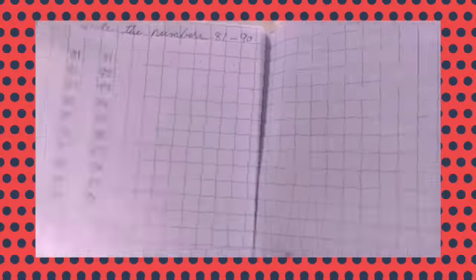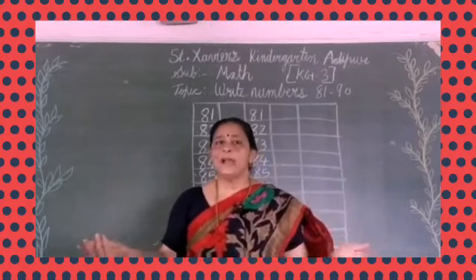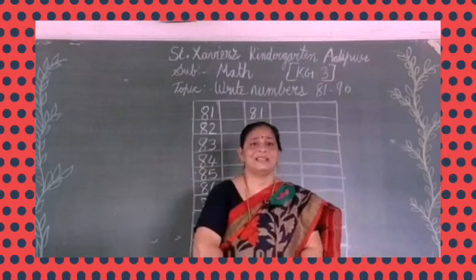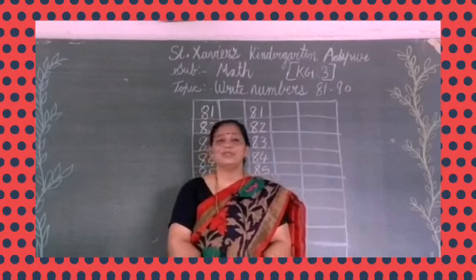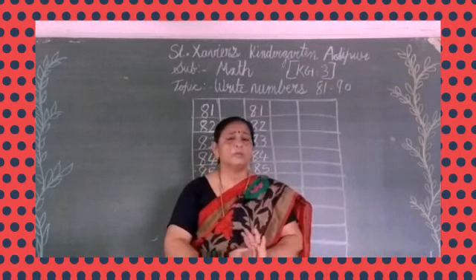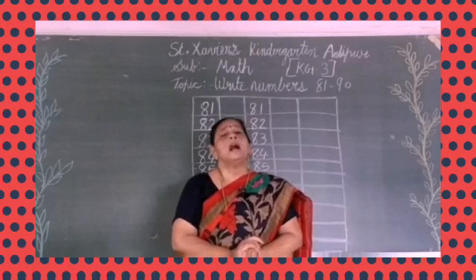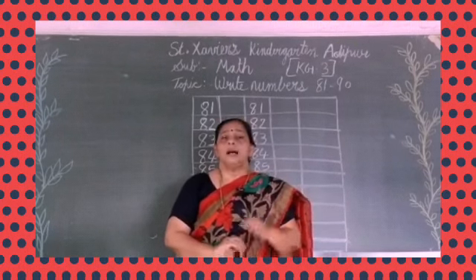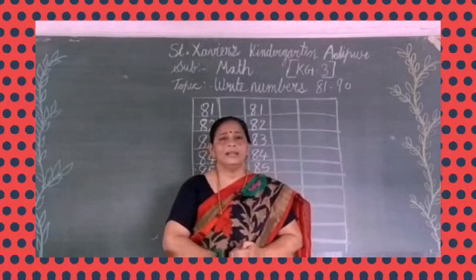Okay, students? What did we learn today? How to write in the book — have you all learned? What do we need to do? Yes, practice. We need more practice. Yes, practice is necessary. Without practice, nothing happens. So keep writing this daily. Write in your home book — when you have your school book, write in that too. Otherwise keep doing extra practice in another book. And in your smile book also, there will be numbers from 1 to 70 — write those too. Okay, so bye bye.